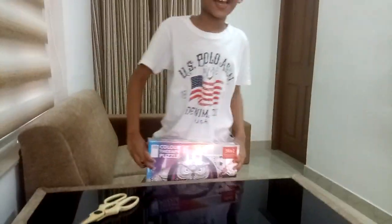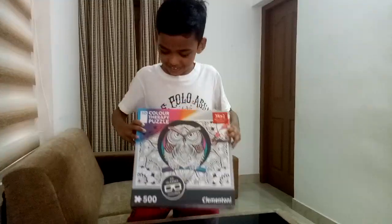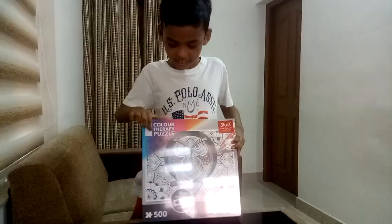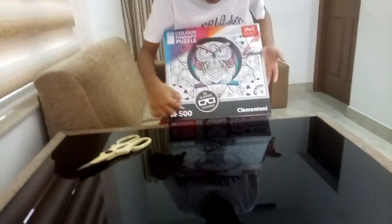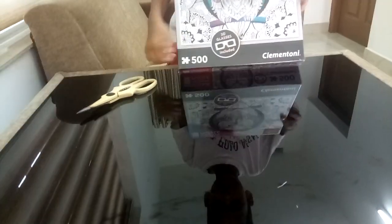Hello guys, I am Adin. Today I am going to show you a new thing. It's a 3D Color Therapy Puzzle with 3D glasses included and 500 puzzle pieces. Let's open it.